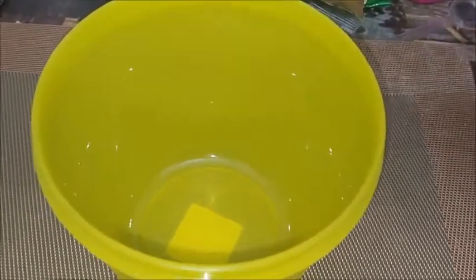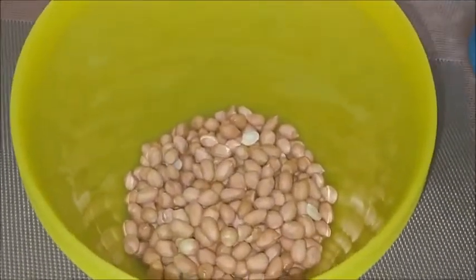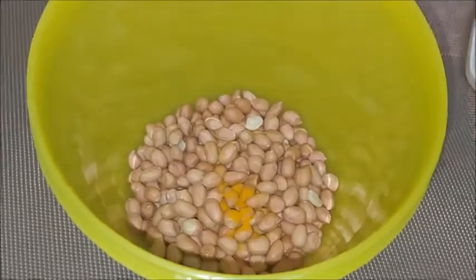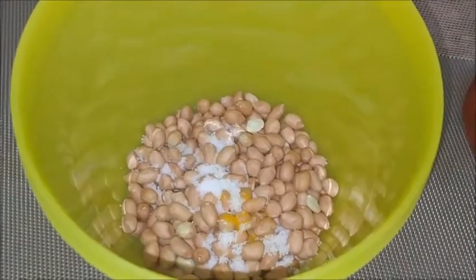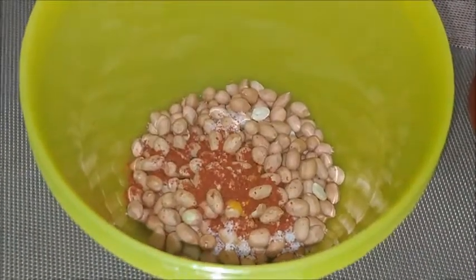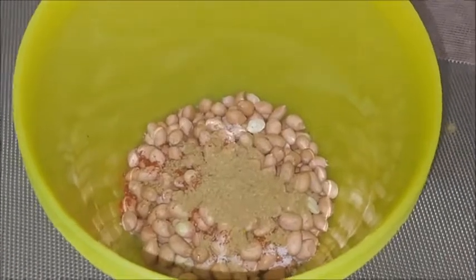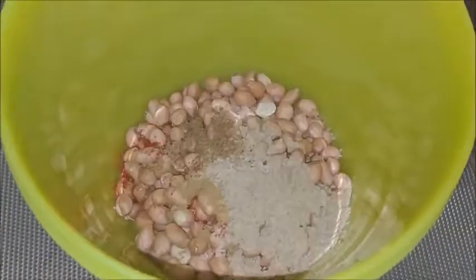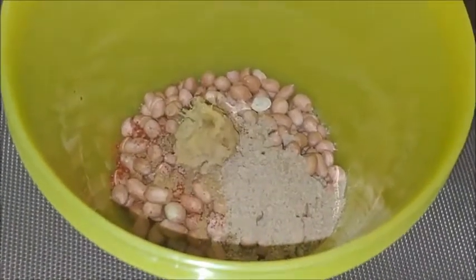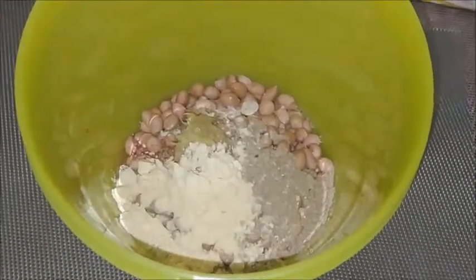First of all, I have taken one bowl. To this, I am taking one cup of peanuts. Add quarter tablespoon of turmeric powder. Add salt to taste — I am using half tablespoon. Now add half tablespoon of red chili powder, half tablespoon of coriander powder, half tablespoon of chaat masala, quarter tablespoon of garam masala powder, and one tablespoon of ginger garlic paste.